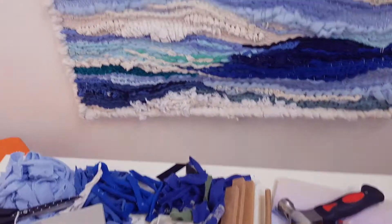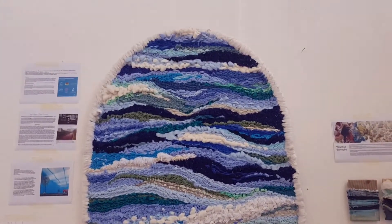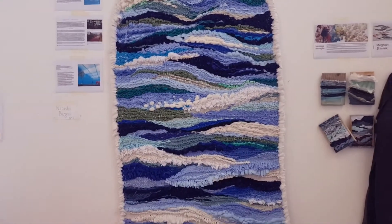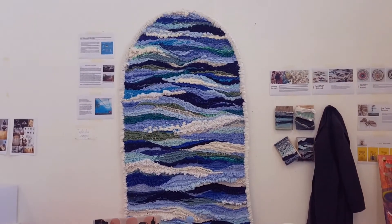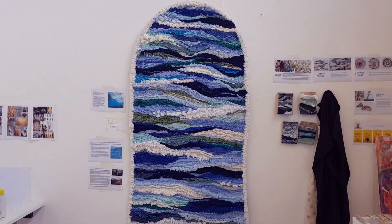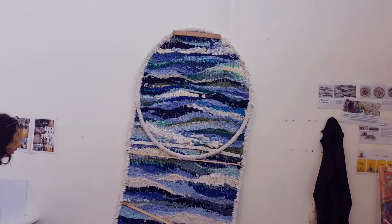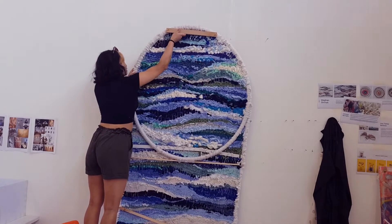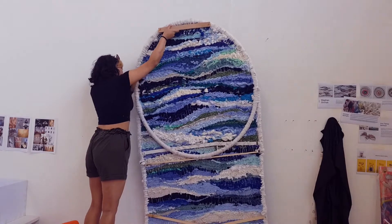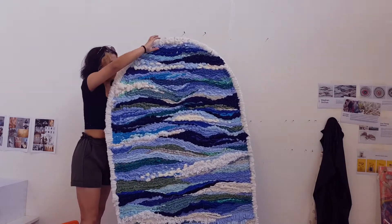This is what the piece looked like as I finished connecting it together and put it back in my space. I may have forgot to film transforming the back, but once it was pretty much a finished piece you can see I added hooks so it would have something to hang on — and me struggling to put it back up again because it's actually quite heavy.